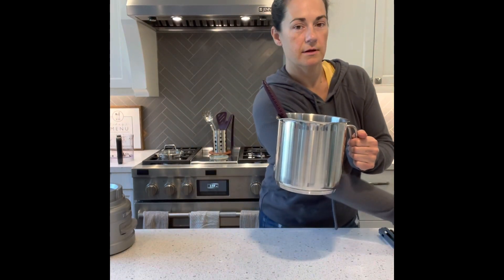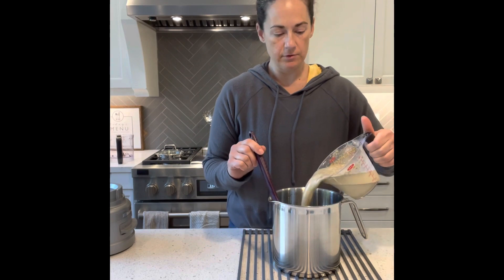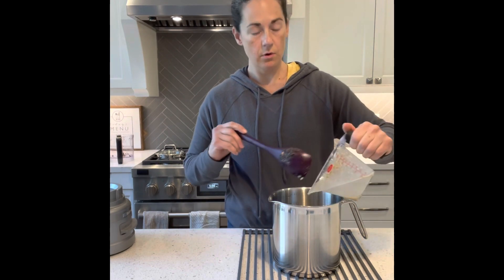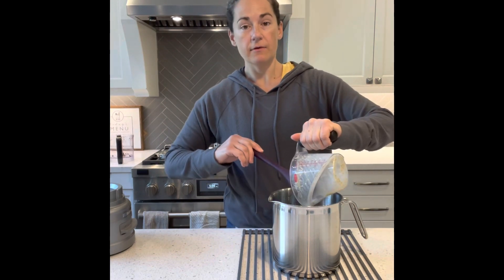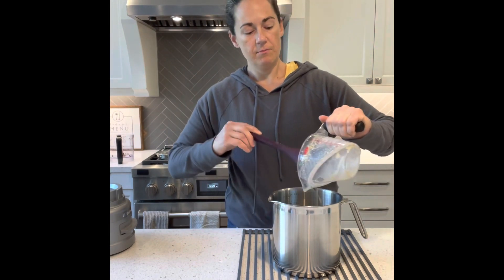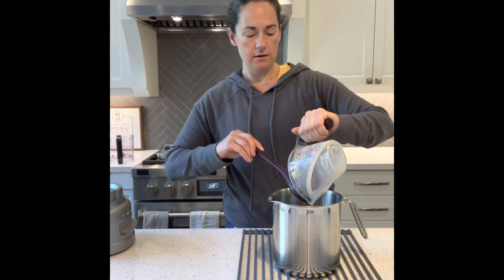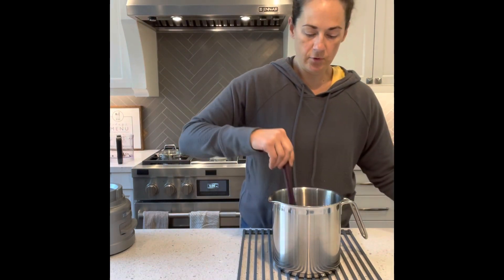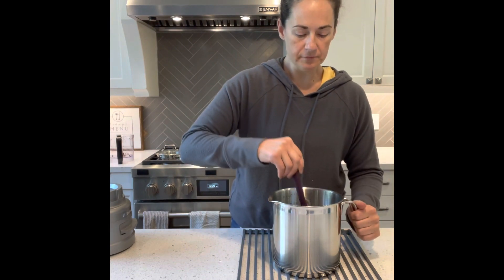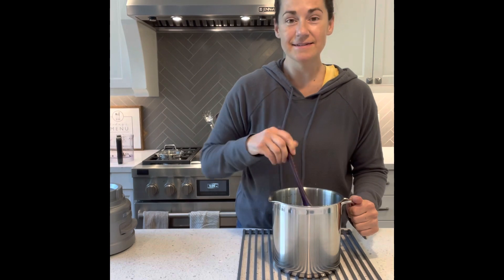Now that I have that all cooked a little bit with the butter, I'm going to add my seasoning mixture with that half amount of milk. If you were vegan, you would be adding your dairy-free milk substitute. I'm going to let this simmer for a few more minutes and I'll have made my own condensed soup.